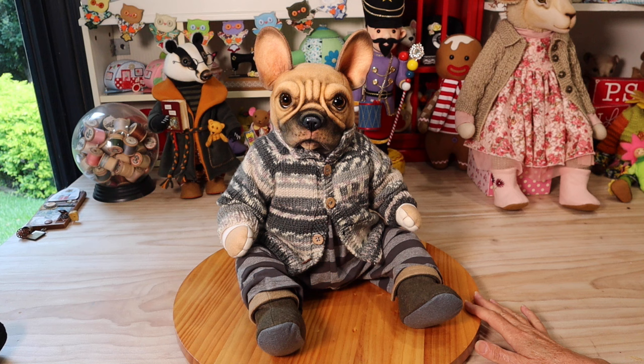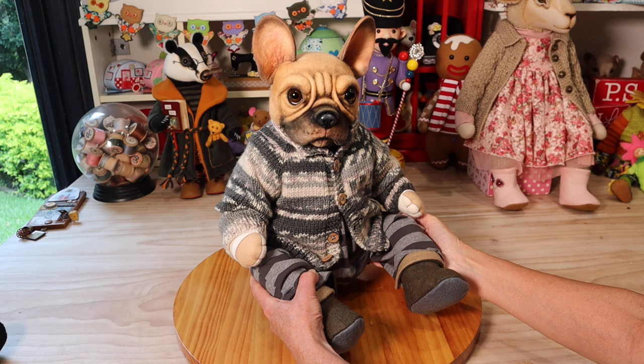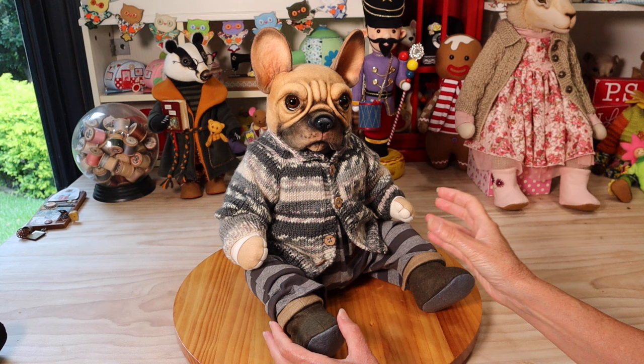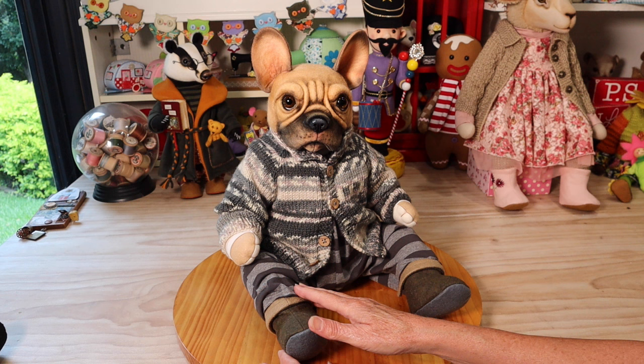Allow me to introduce you to Louis — little Louis the French Bulldog in baby doll style. He's quite weighty, he feels like a baby, I've put weight into him. This design I use for all of my more stocky breeds or stocky compact animals, and they just come up absolutely beautiful. I've dressed him in some vintage style rompers, felt boots, a cardi, and an undershirt — and you certainly get all of those patterns as well.